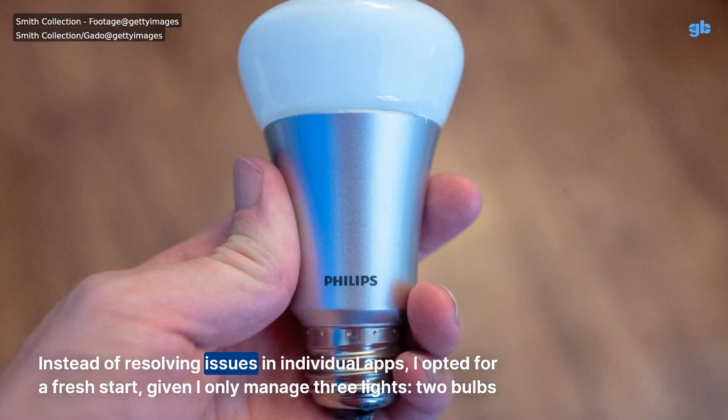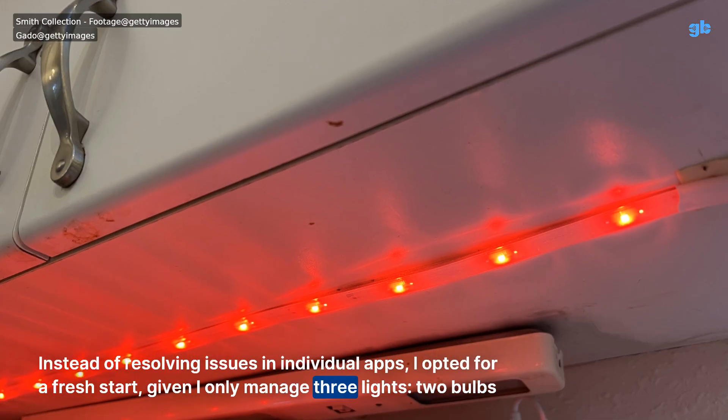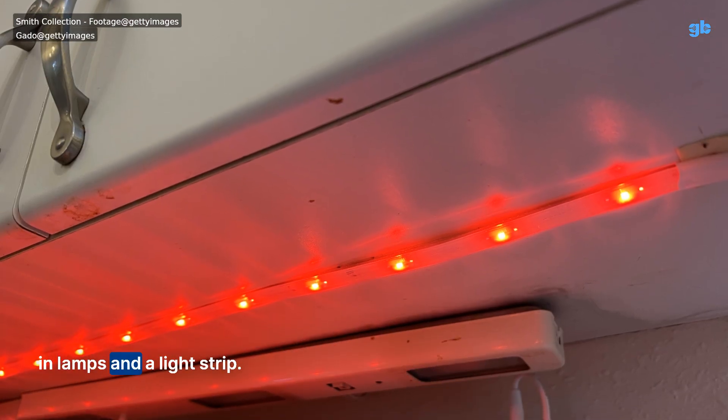Instead of resolving issues in individual apps, I opted for a fresh start, given I only managed three lights — two bulbs and lamps, and a light strip.